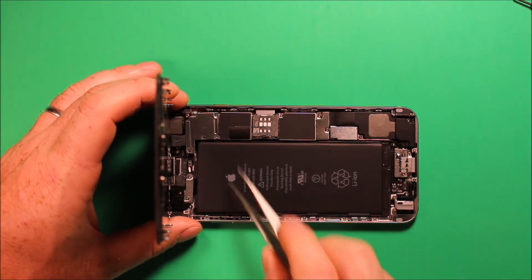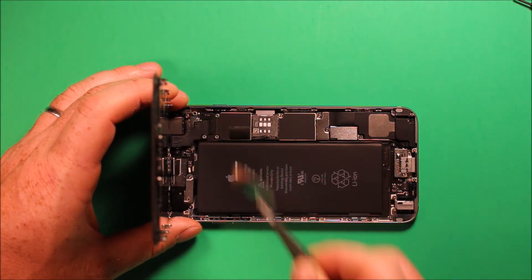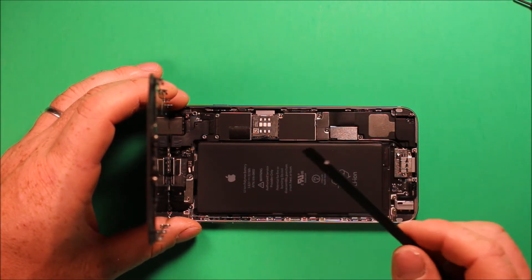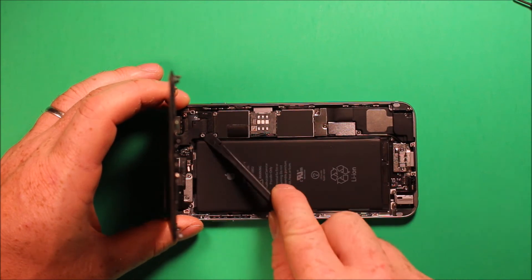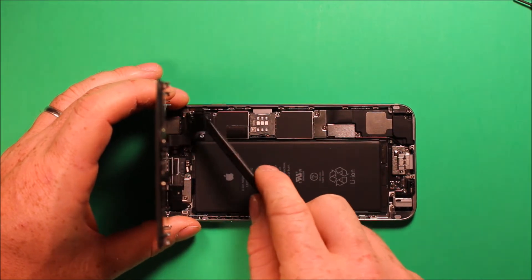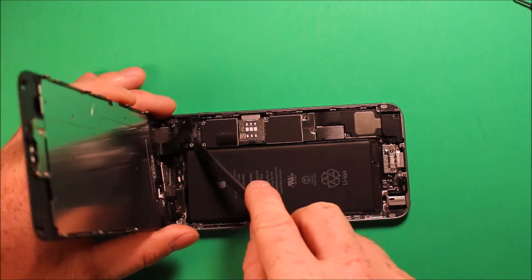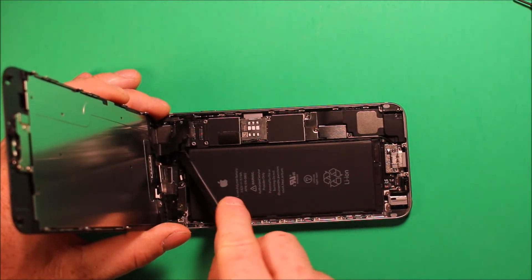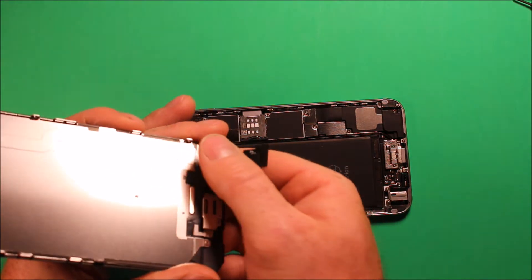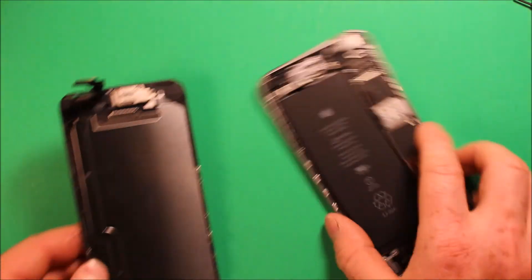Now that the connector is loose, grab the plate — I'm using tweezers so you can see — and set that aside. Use a plastic pry tool so you don't short anything out. Get under the first connector and pry it up, then pry up the second connector. Lift those up and there's a third connector, and underneath that a fourth connector. Once you get all four connectors loose, the whole screen comes apart.